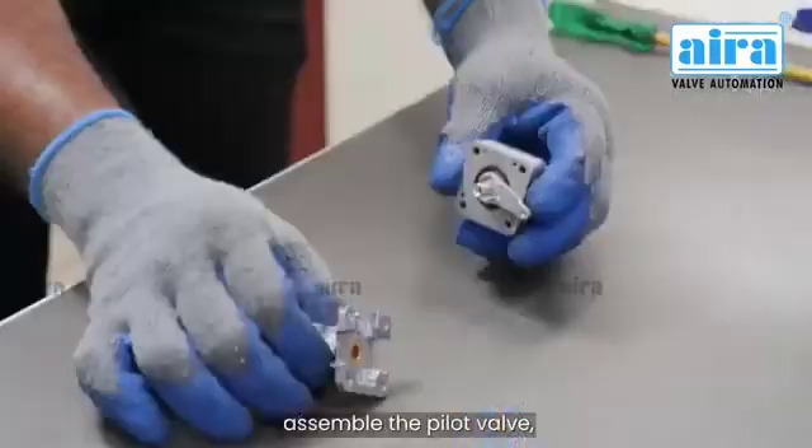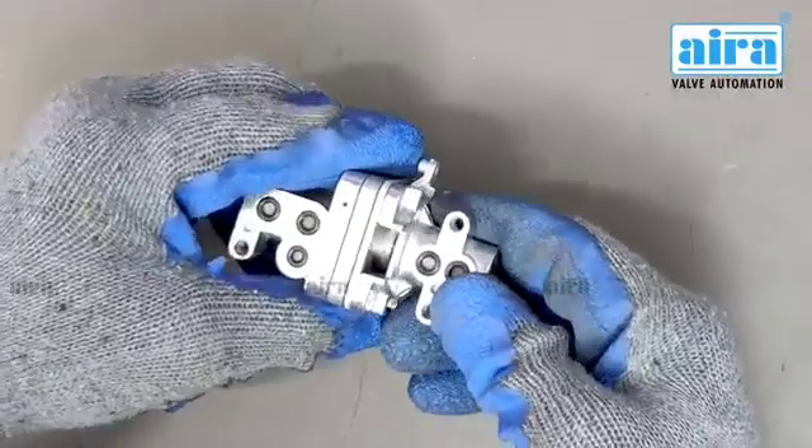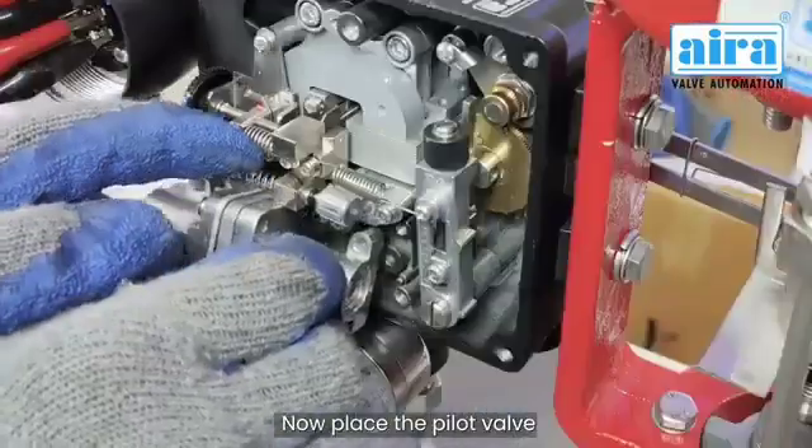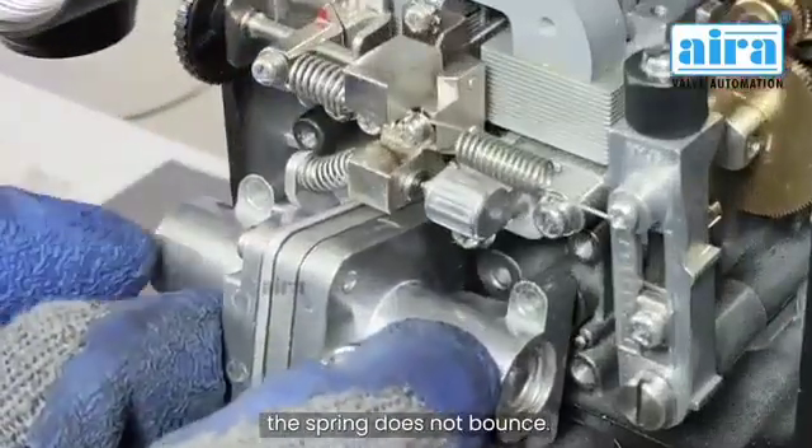After complete service, assemble the pilot valve. Repeat the following steps and place all parts in position. Now place the pilot valve in position and make sure the spring does not bounce.